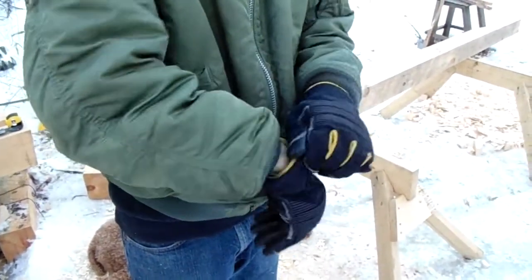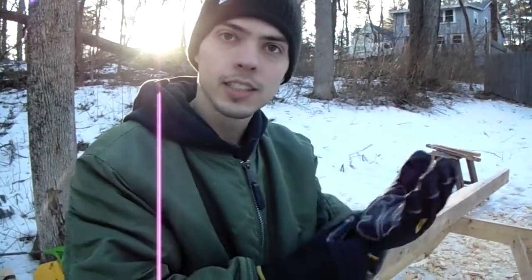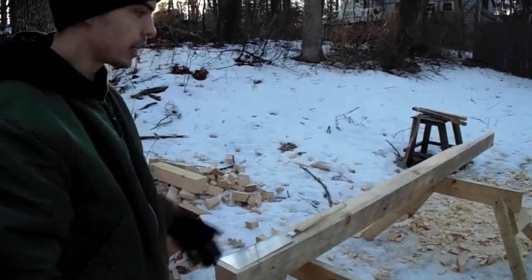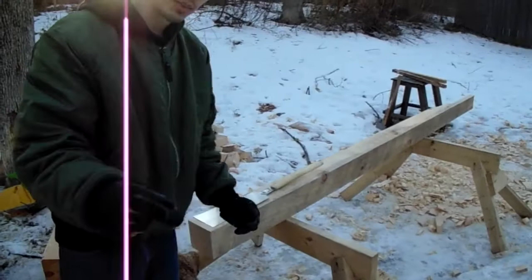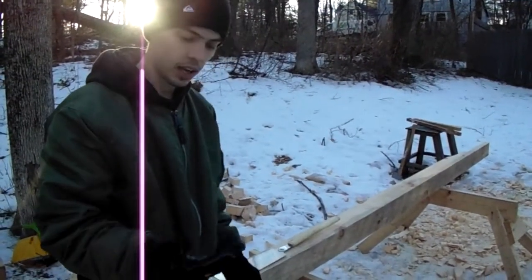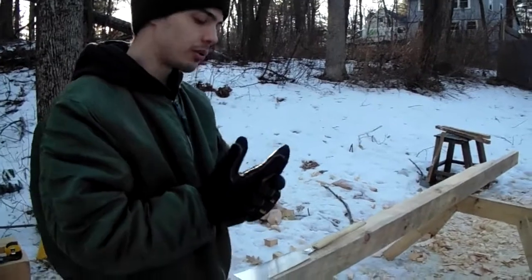But overall they're really warm and they do the job really well — a little too well for 20 degrees. When I'm working with moving timbers, sawing, or using a chisel they work pretty well. It's just when I'm trying to mark lines with my pencil and my combination square or framing square that I have to take them off, because I don't have the ability to control the pencil really well.